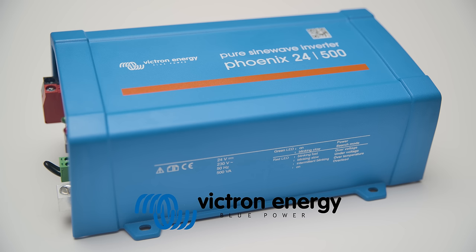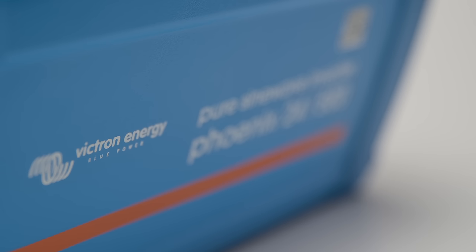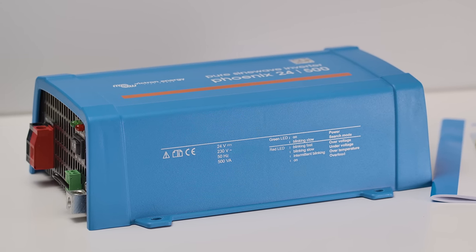If you need AC power on a boat, vehicle or off-grid, but either don't have much space or have a low power requirement, then the Phoenix Inverter VE Direct is the ideal solution for you.